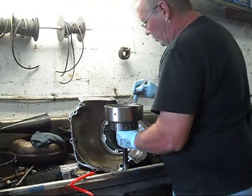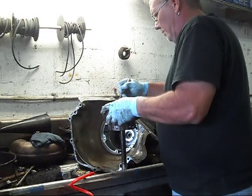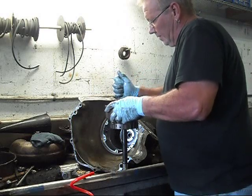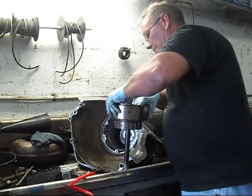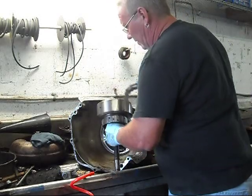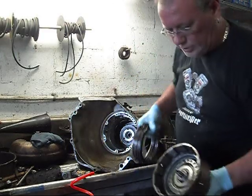I know they're called washers — I call them washers. I'm a Floridian, what can I say? Inside these drums you have a piston with return springs also.